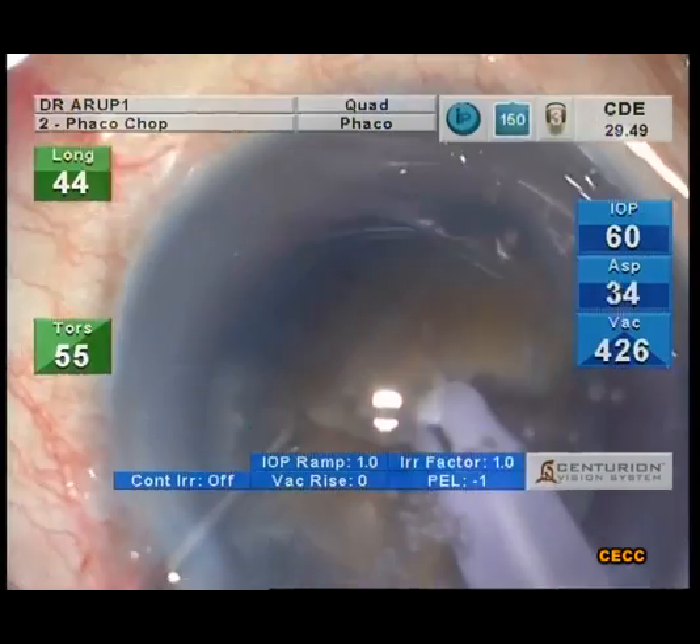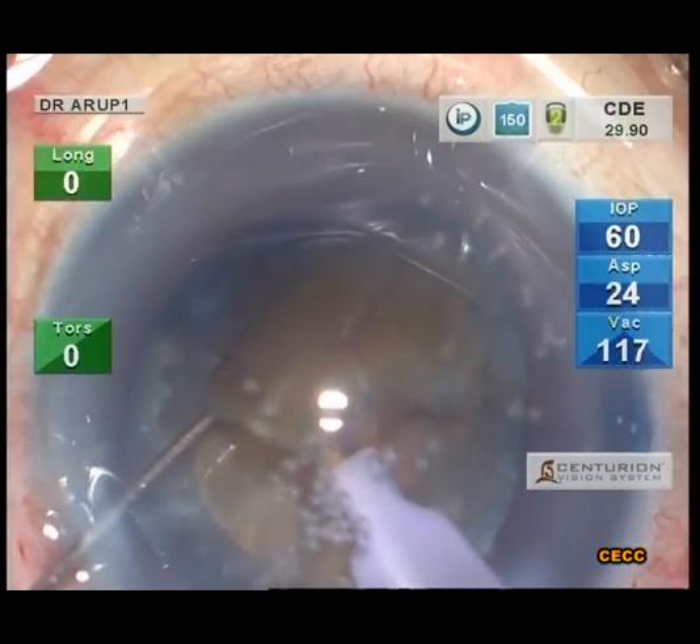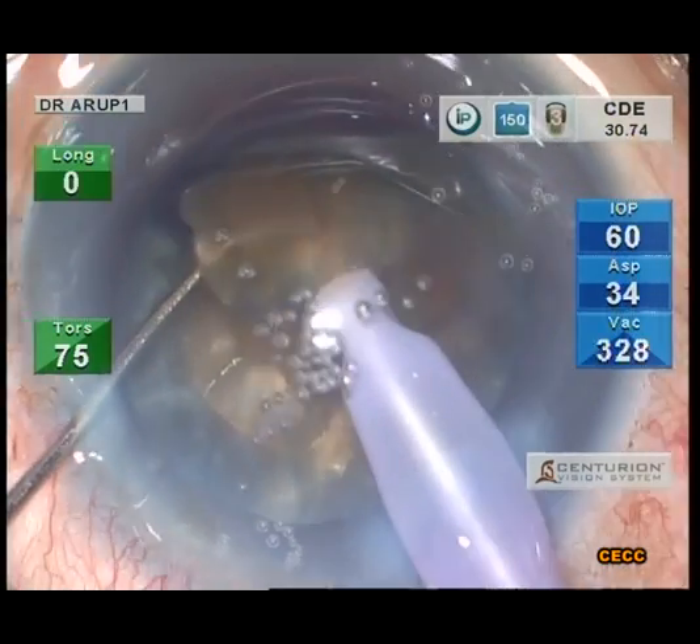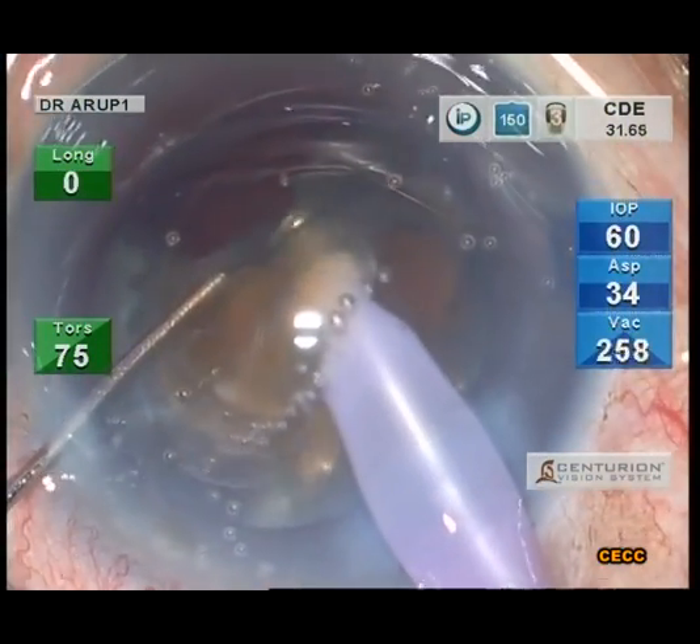The nuclear fragments are then consumed. It is desirable to have the nucleus downsized into multiple pieces. Harder and larger the nucleus, smaller the pieces should be.